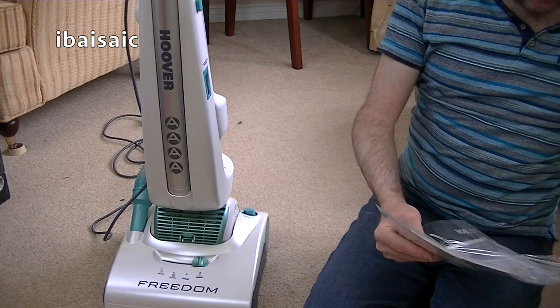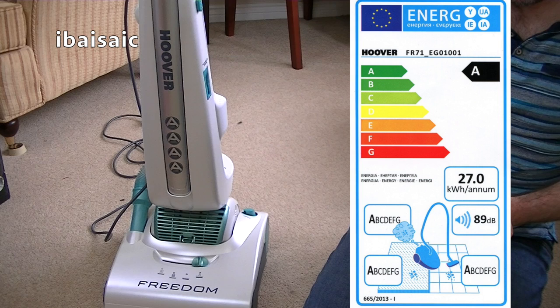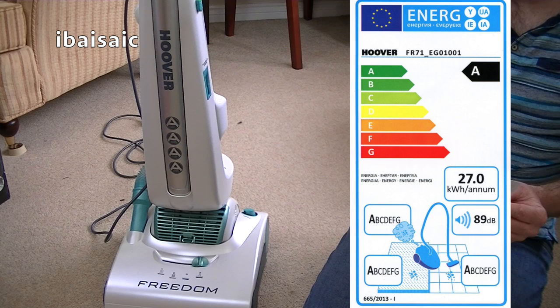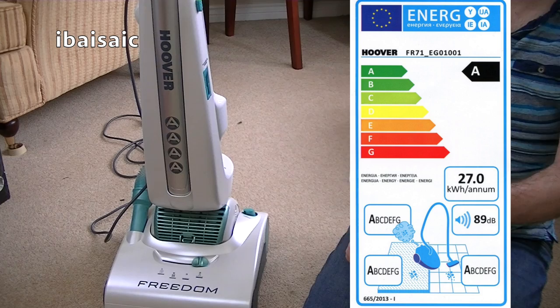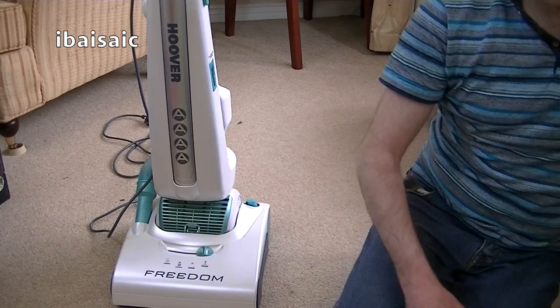Let's have a quick look at the energy label — we know it's a quadruple A. It gets an A rating for energy at 27 kilowatt hours per annum average usage, an A for dust emissions, an A for carpet cleaning performance, and an A for hard floor cleaning performance. It's very loud at 89 decibels — that is a pretty loud vacuum. Although in my experience some vacuums are listed quite high on the decibel rating but haven't sounded quite so bad in use.